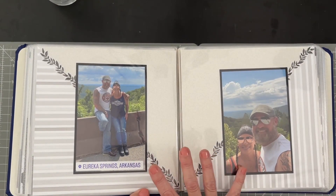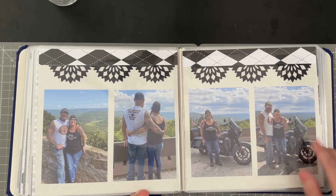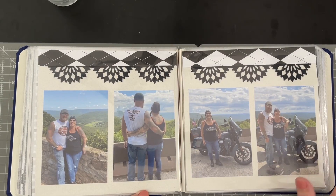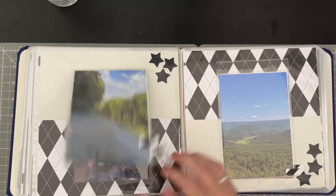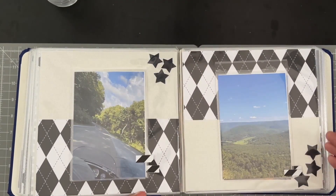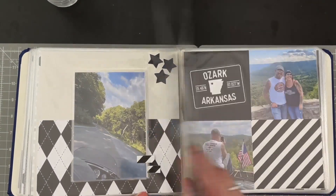Sometimes I just do one photo on each page — that is a nice, simple way. A couple borders, border punches, either with the regular border frame punches or our border maker cartridges. And then more peekaboo pockets, just showing the exciting trail, the rides, the roads, the scenic pictures. It's just gorgeous out there.